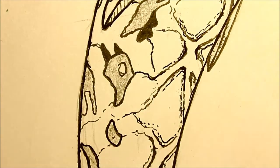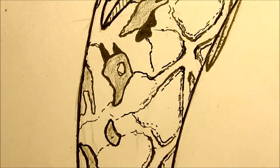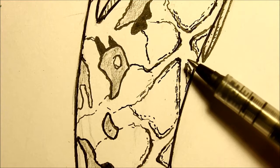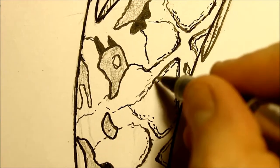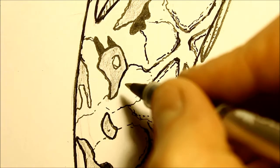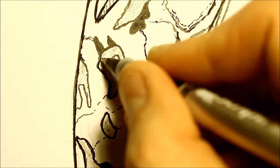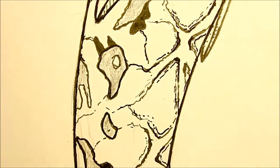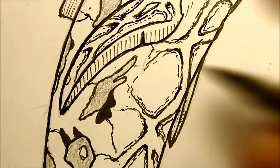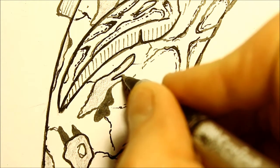Let's try a different pen - I've got another one over here, might be a little bit blacker. This is a little ball-nib type one, we'll see how this one goes. It's somewhere in between - handy. I don't like the texture of these ball ones as much as the felt-tip ones though.